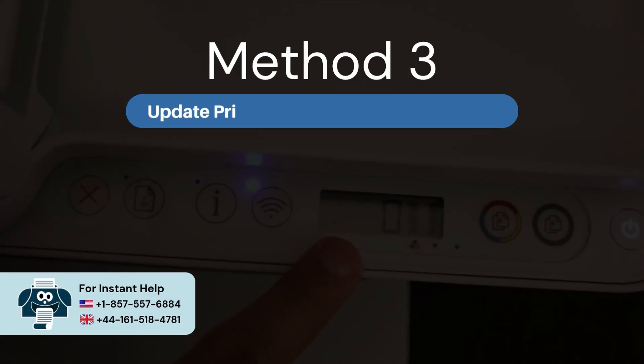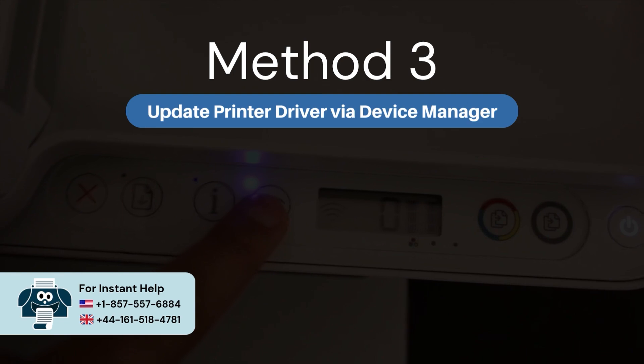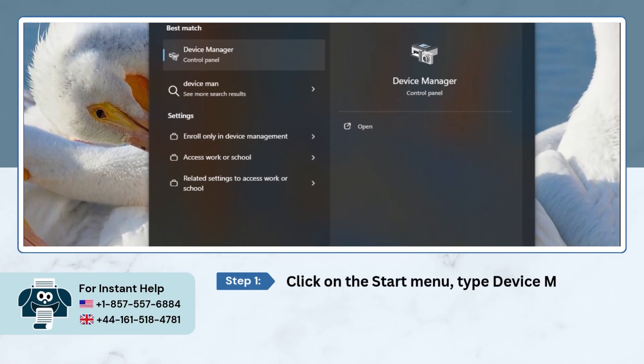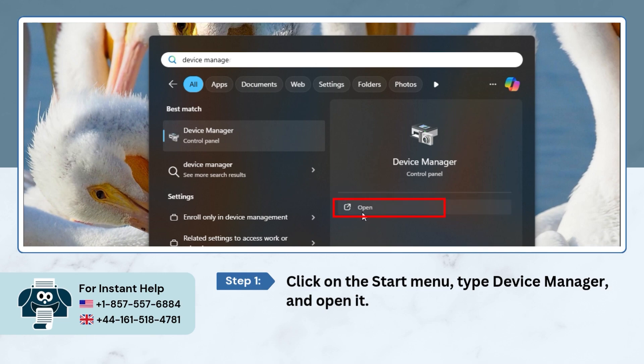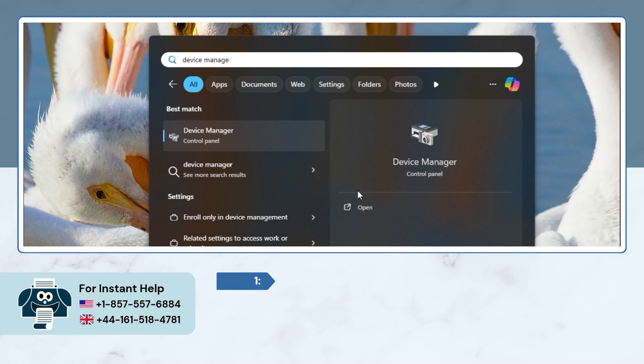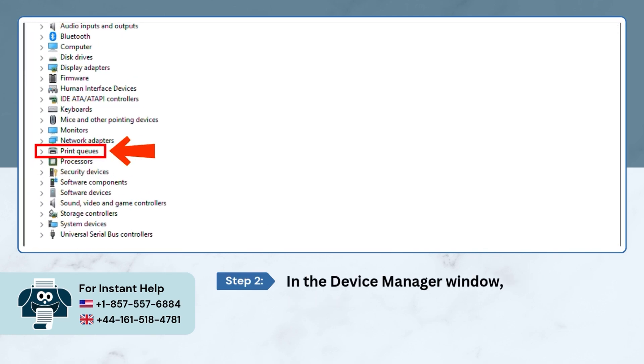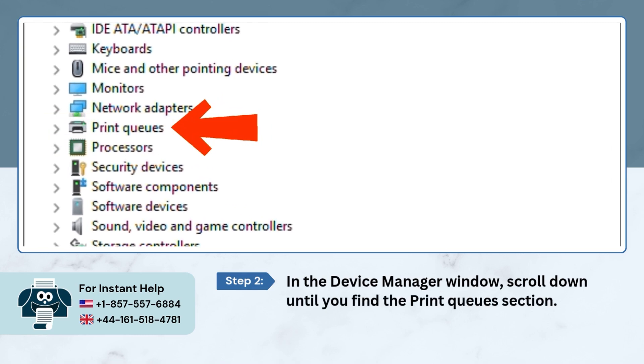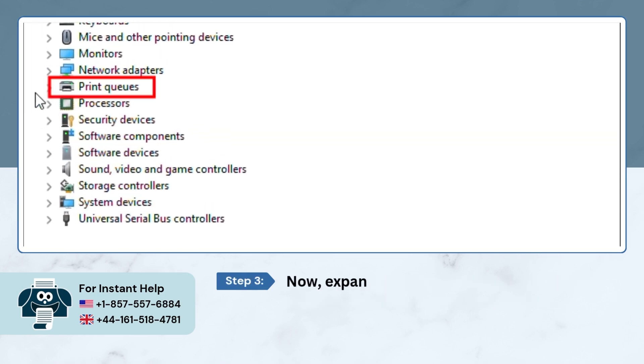Method 3: Update printer driver via Device Manager. Click on the Start menu, type Device Manager, and open it. In the Device Manager window, scroll down until you find the Print Queues section, then expand it.